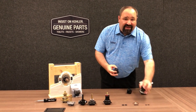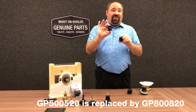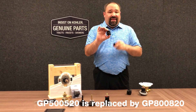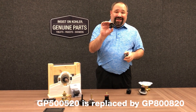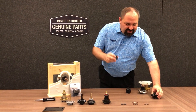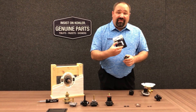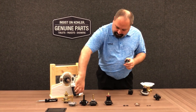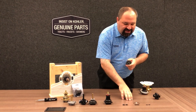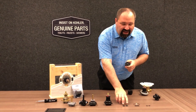When servicing the pressure balancing unit, there's a considerable difference in the design. Here's our old 500520 and the brand new 800820 — they do look different. With this cartridge, there's also a hot and a cold side, labeled right on the front. The service kit from Kohler Genuine Parts includes two small O-rings, two medium sized O-rings, a large diameter O-ring, a silicone lube kit, and two flat washers.